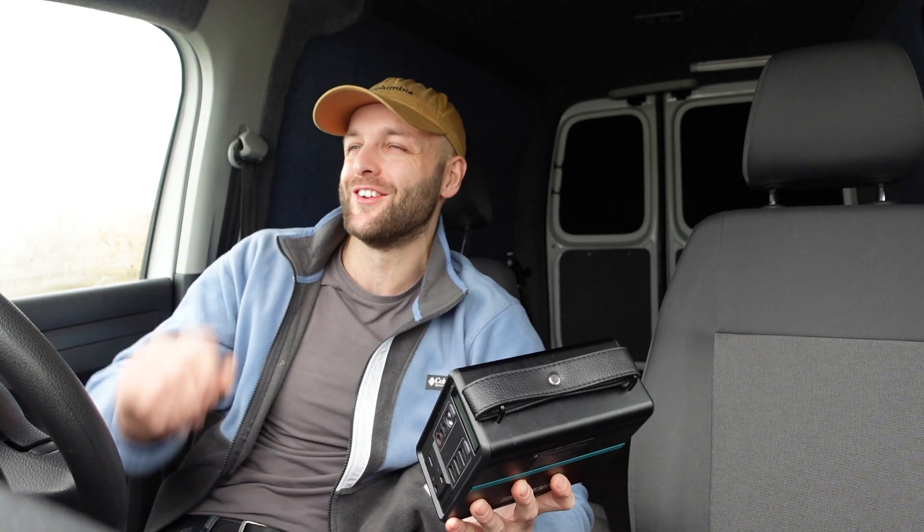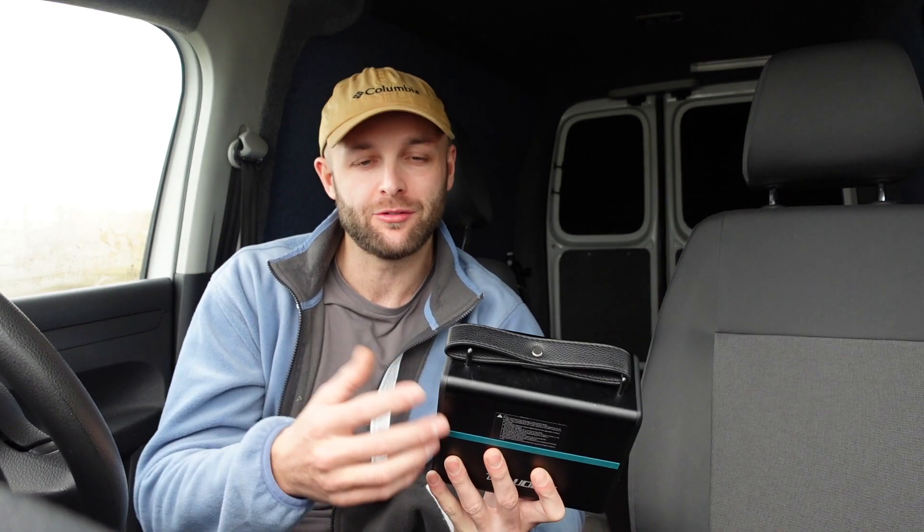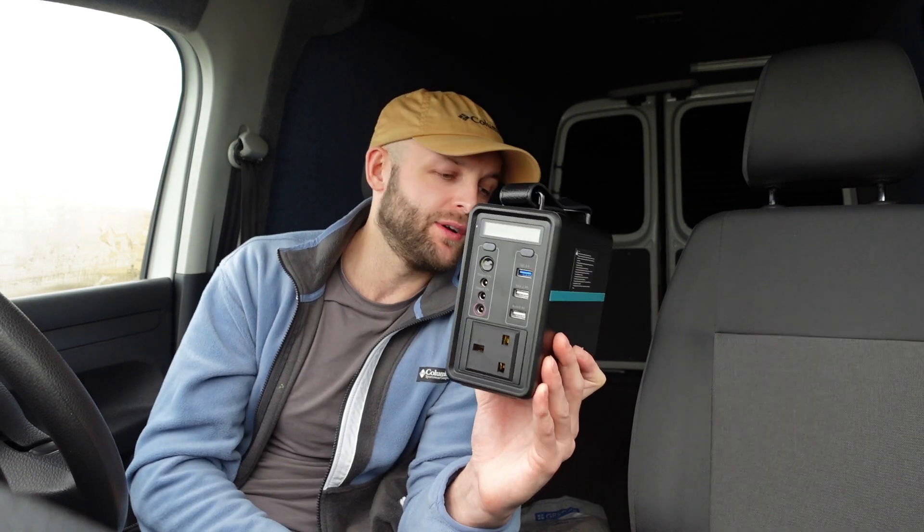Let's quickly talk about the specs. It's got 52,000 milliamp hours - that's lithium powered, so lithium batteries - which is equivalent to 52 amp hours. We've also got 150 watt power output on the 230 volt AC, so it's perfect for laptops and stuff like that.